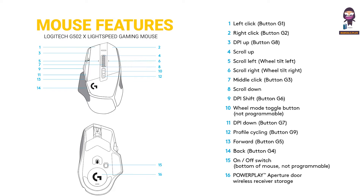Mouse Features: 1. Left-click, button G1. 2. Right-click, button G2. 3. DPI up, button G8. 4. Scroll up. 5. Scroll left, will tilt left. 6. Scroll right, will tilt right. 7. Middle-click, button G3.